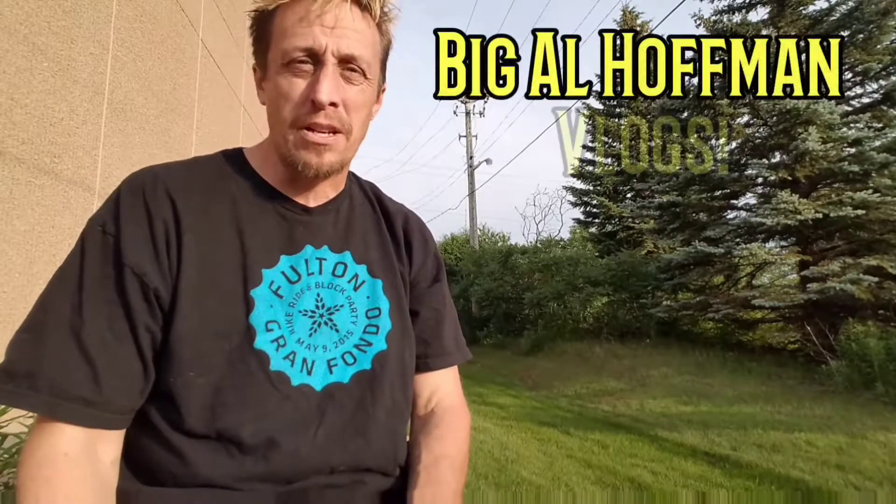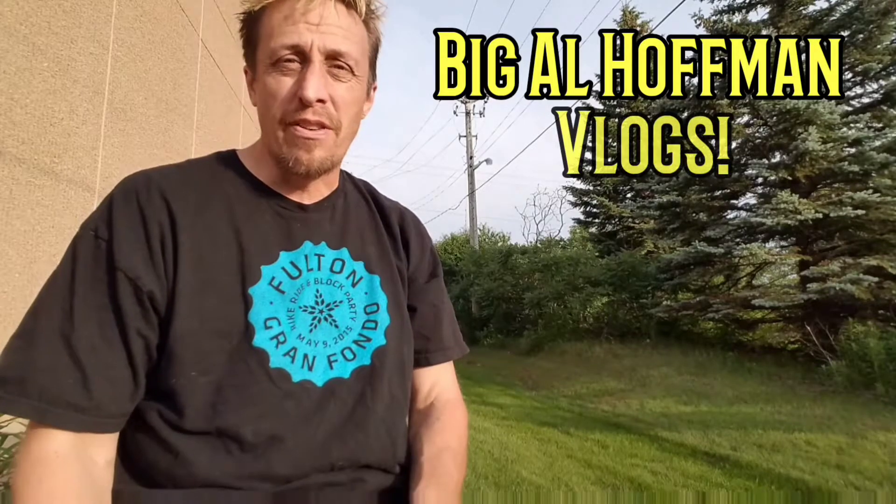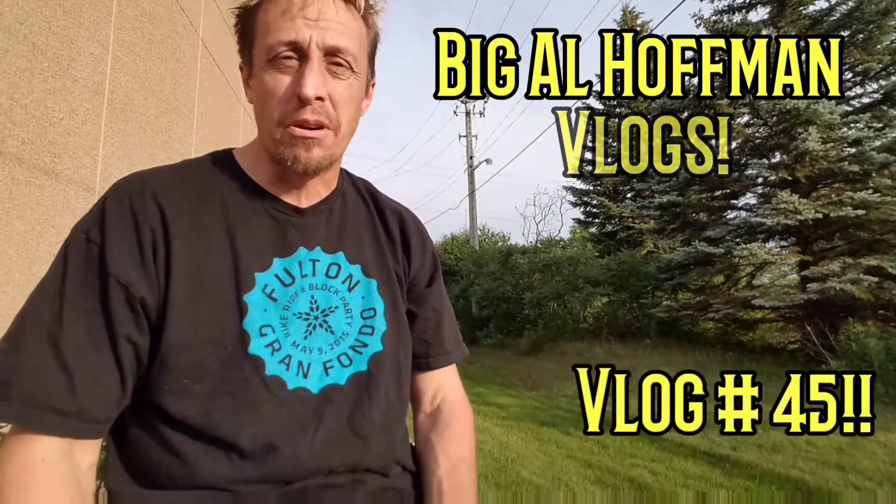Well, hello everyone. Welcome to my channel. If this is your first time across my channel, please watch some of my other videos. Hopefully you'll like them. If you like them, please like and subscribe.